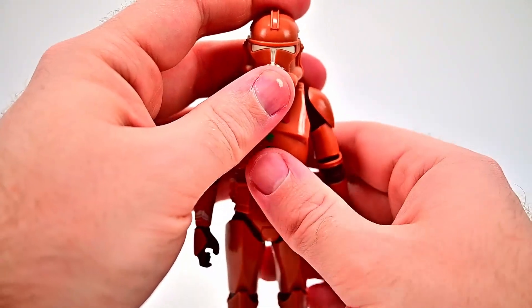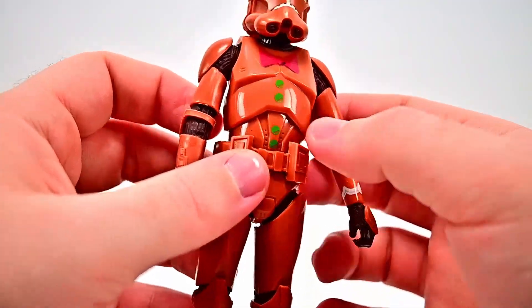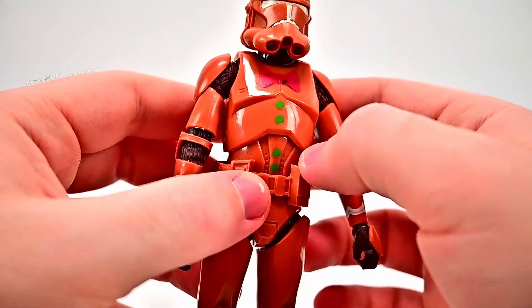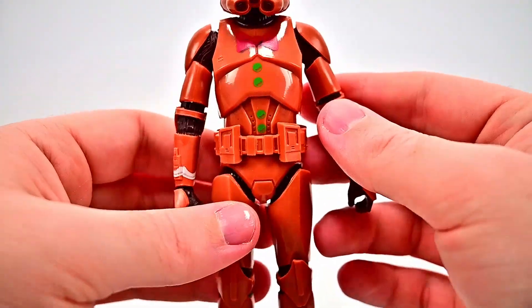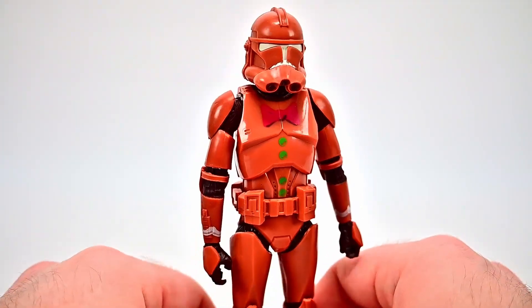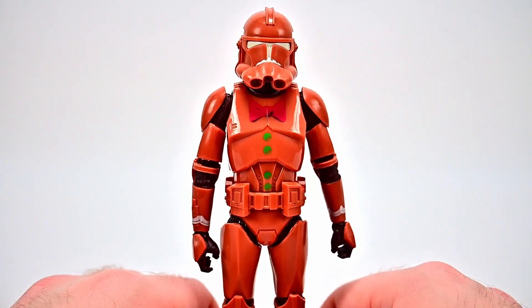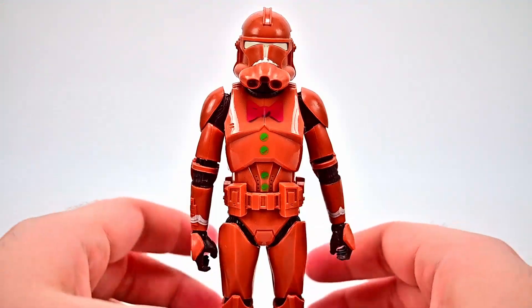It's not a whole lot to it — just the gingerbread man design with some icing details, the bow tie and buttons. Not really too Christmassy, but I like the thought overall. If you wanted you could probably use rubbing alcohol to wipe the paint off and just have a brown clone trooper. But I think it still looks pretty cool — it's a nice fun design that a lot of people like. It stands out and looks gingerbread man-ish with the colors.